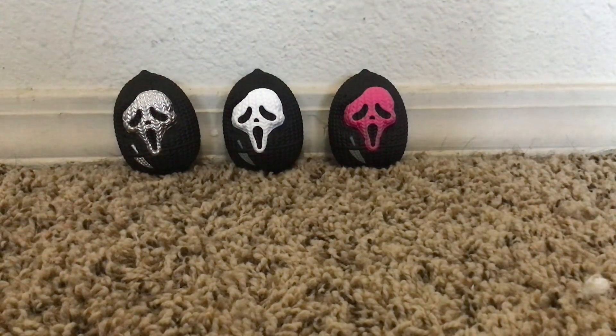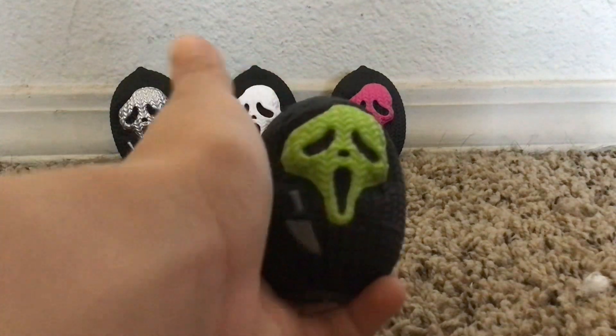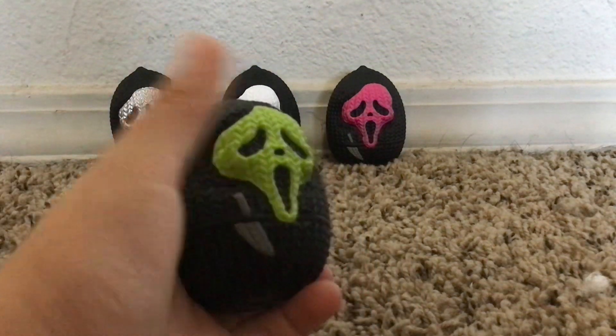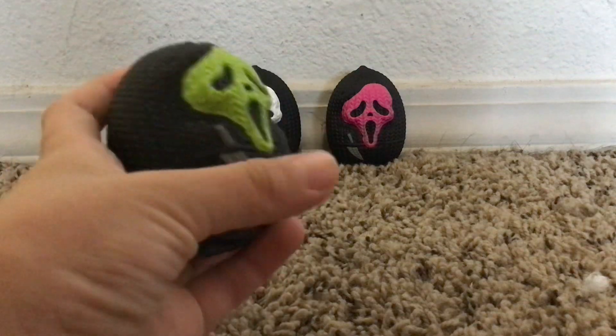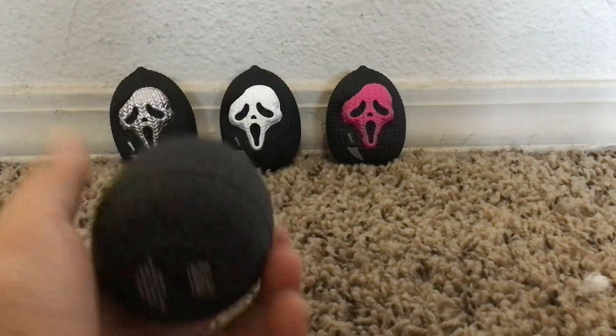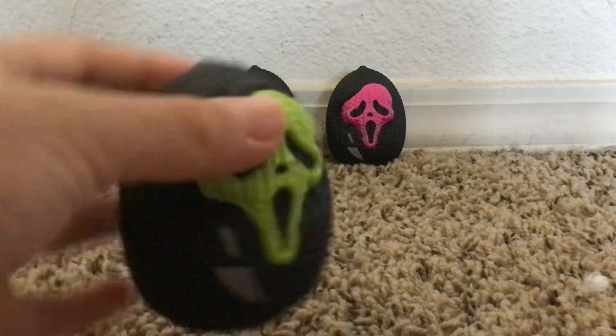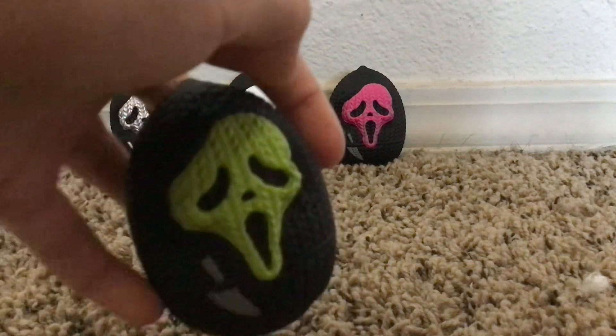Now last but not least, the greatest original — Stab. Green mask, Stab mask, and then a green knife. Same everything. Amazing.